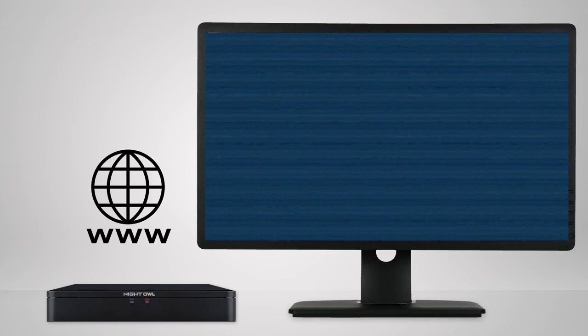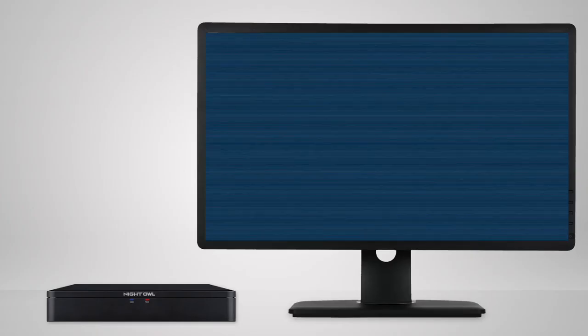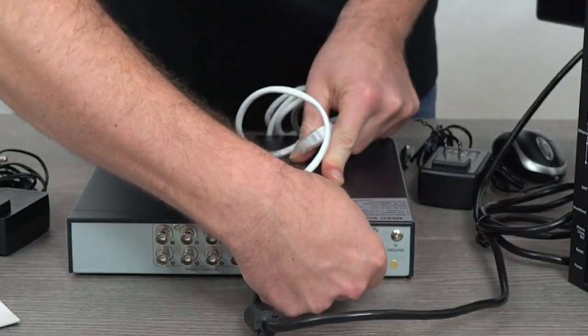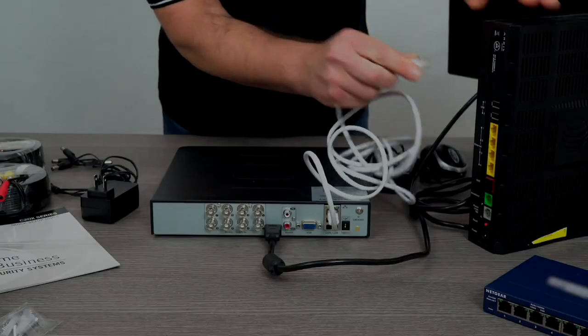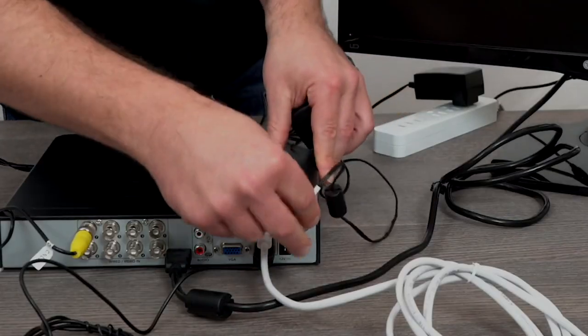The following steps show you how to update the software the easy way. If your device is powered on and not connected to the internet, turn the device off. Connect one end of the included ethernet cable to the back of the device and the other end to an open port on your router, and then turn the device back on.